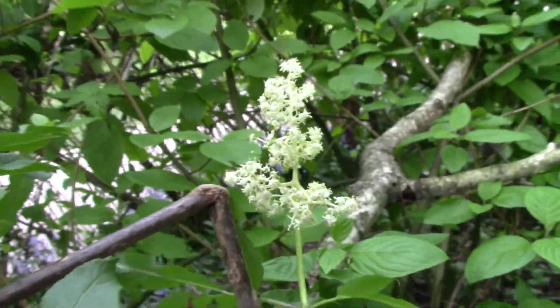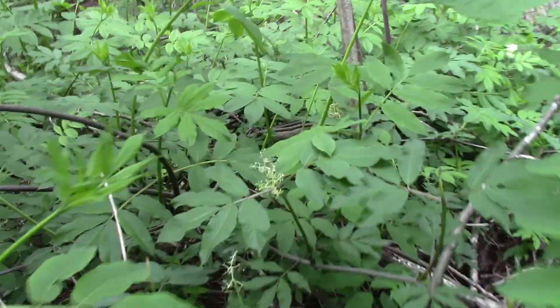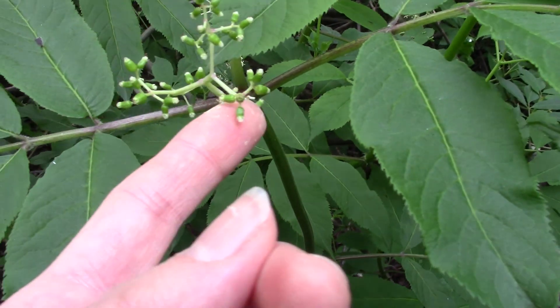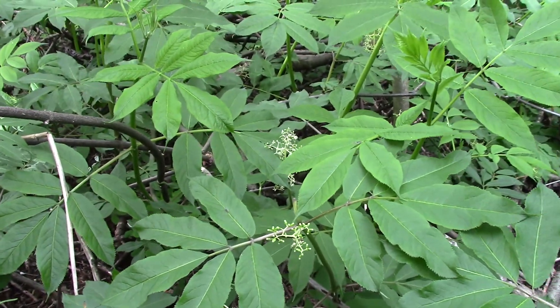They're quite small and they don't last all that long either. Most of the flowers on this shrub have changed into fruit — we can start to see here the flowers are gone. They've been pollinated and now they're turning into fruit. So later in the season these will be bright red berries.